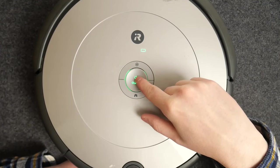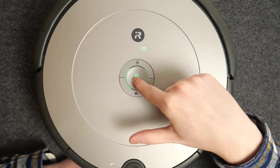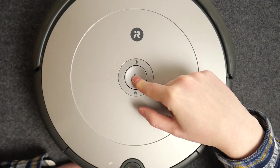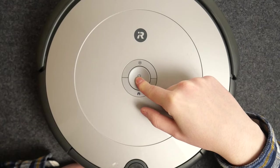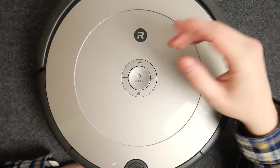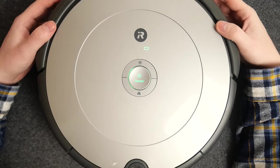Now we just need to hold the power/clean button for at least 20 seconds until you hear a chime. After that sound, the factory reset is successful.